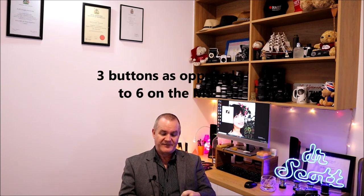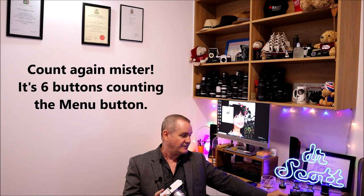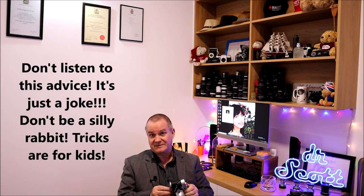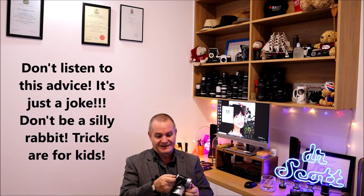On the back of the M10 we have three buttons — simplified from five on the M9. It has a larger screen than the M9, and the glass itself is Gorilla Glass, so it's scratch-resistant. There's rubber coating around it and the bottom plate removes. The body is rubber-sealed all the way around so it's weather-resistant — definitely not weatherproof. You probably shouldn't take it underwater, and even if the camera survived it, the lenses themselves are not weatherproof at all.